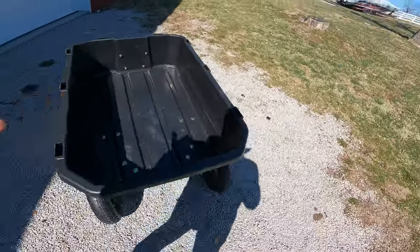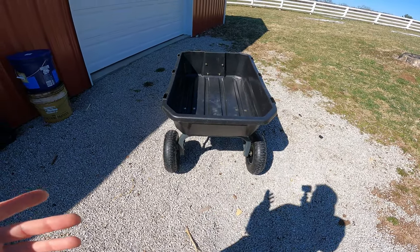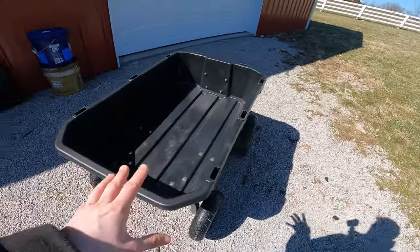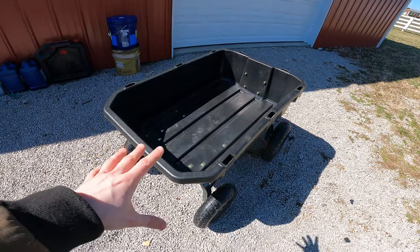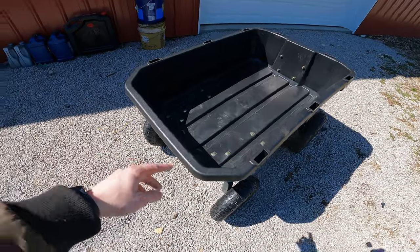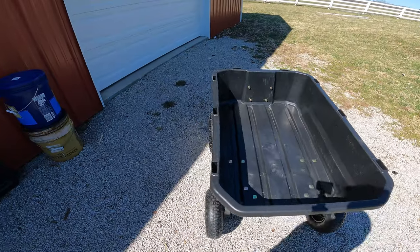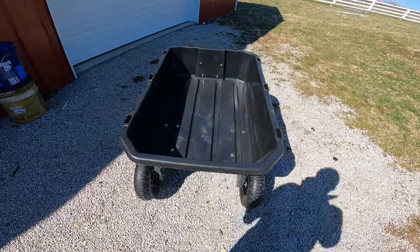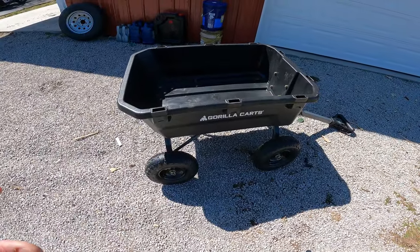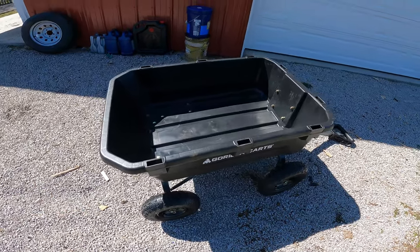Does all this add up to $200 worth? That's kind of up to you to decide. Yard carts are not cheap — you'd think they would be. Your next best bet is Harbor Freight, where for about $130 you can get one that I think is one cubic foot bigger and all metal, though I don't believe it has the tilt feature. It might have a trailer bed that opens, which is also cool. I just knew Gorilla Karts are really good and honestly didn't feel like going to Harbor Freight that day, so we ended up with this one. It's basically a wagon with some extra features.